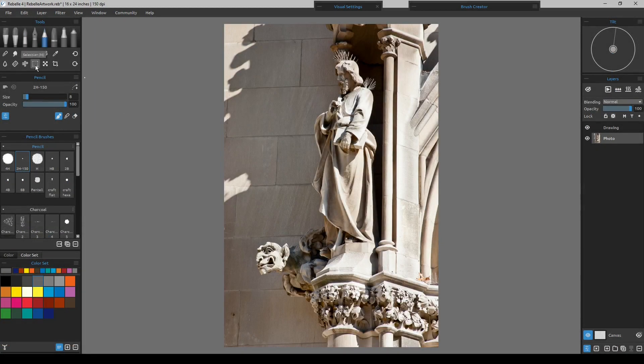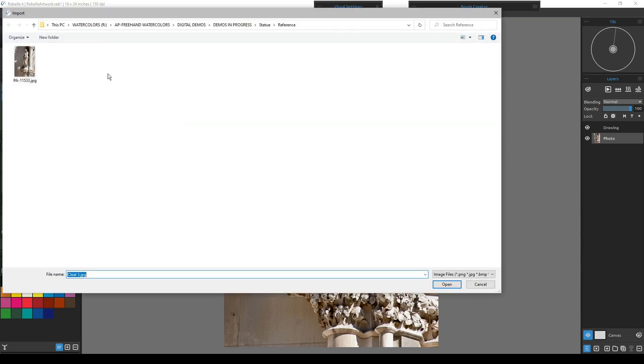There were some comments about how to do a line drawing just from a photograph. That would actually not be using the tracing layer. What we could do is actually import a photo — go up to Import Image, then go to wherever your photo is, locate your photo, then open it up.